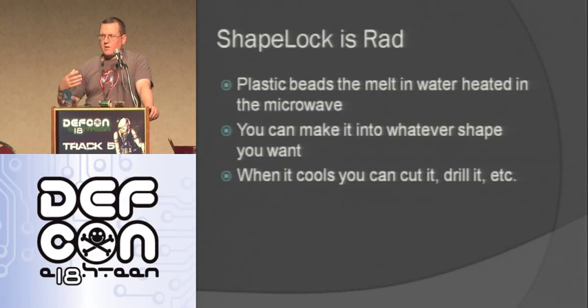You just put it back in the microwave or water and it just remelts — you can reuse it. One thing though: you don't want to use it for something where it's going to get hot. So like anything outside here in Vegas, you probably wouldn't want to use it. It melts at 150 degrees Fahrenheit, so as long as you keep it below that for whatever you're doing, you should be good.